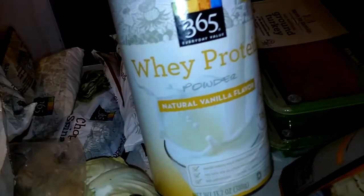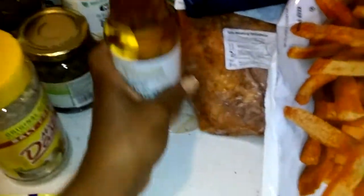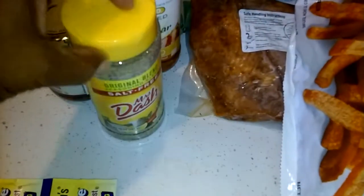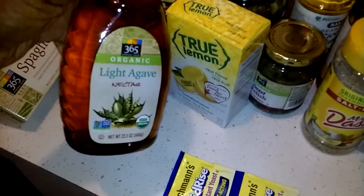Then I got my protein powder that I use daily, the Alexia sweet potato fries, my seasoned rice vinegar — I use this to make my homemade salad dressing along with Mrs. Dash and just a little bit of olive oil, which makes a great dressing. And then we've got our Bertolli — we use this in our pizza to make our pizza sauce, and we also use it for making spaghetti and different things. And light agave.